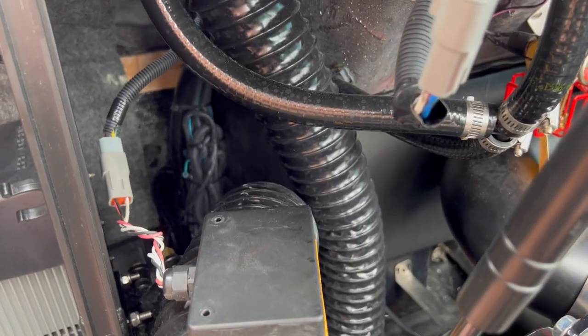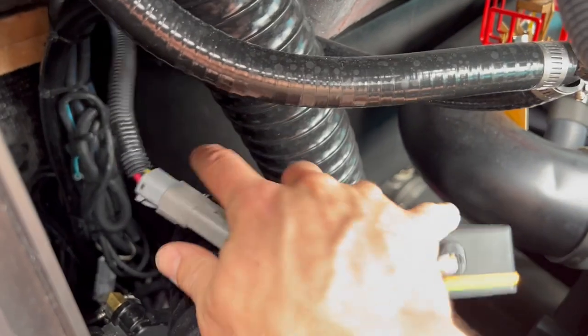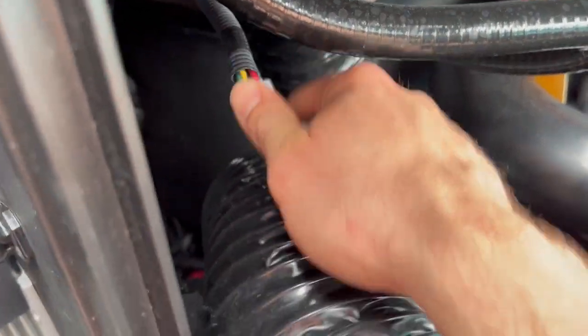We'll go ahead and take those two screws out and pull the old module out. I removed the two screws and you can see this is the old module - it's just plugged into the harness, so we'll go ahead and unplug it.